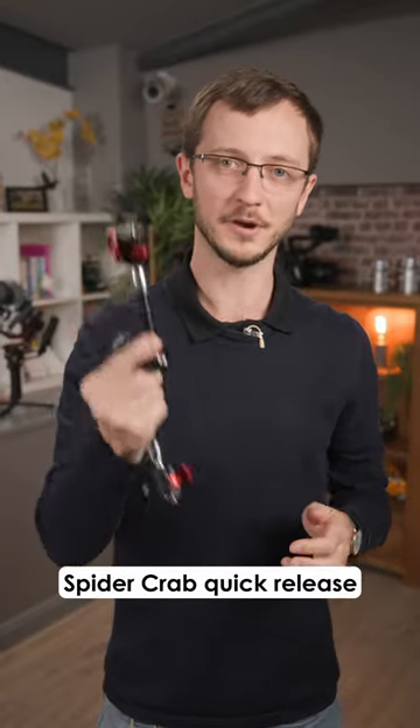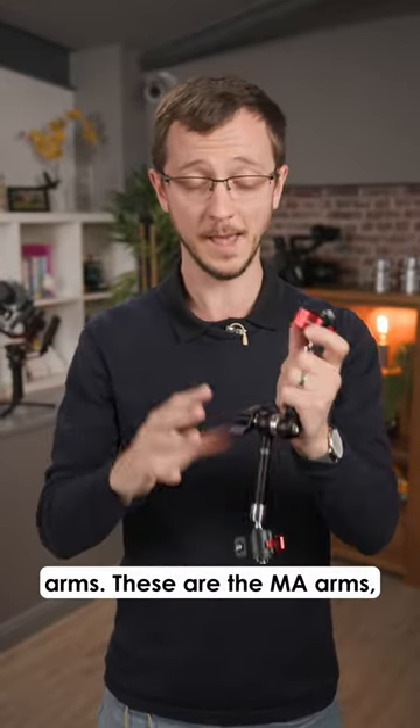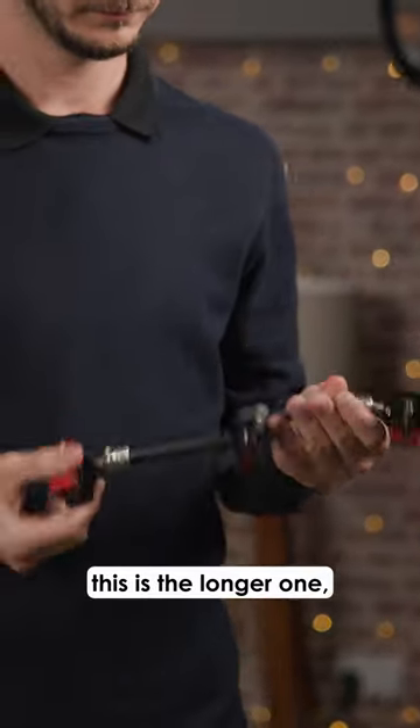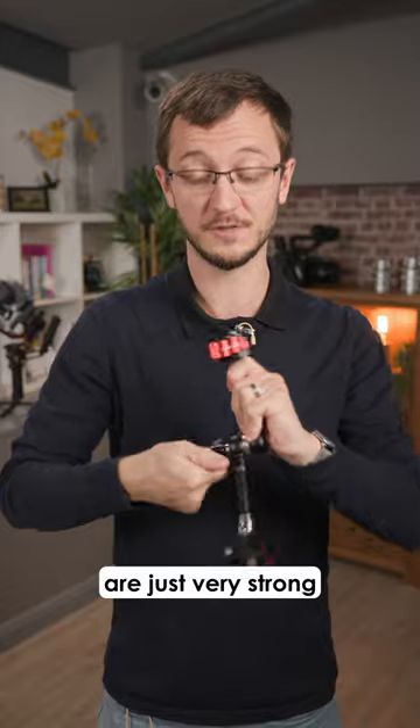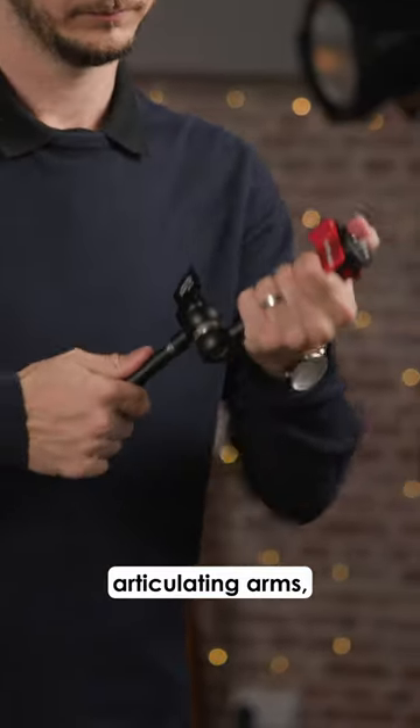These are the iFootage Spider Crab quick release arms — the MI arms. This is the longer one, the five to six, and there's also a shorter three to four. First of all, they are just very strong articulating arms.